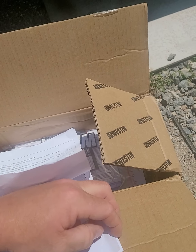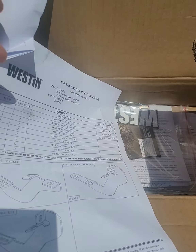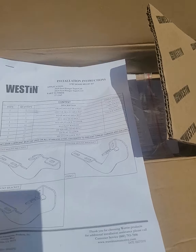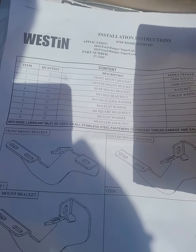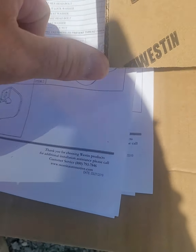Weston Auto — just tell everybody down there at Weston Automotive that you saw all this stuff on the Phantom Ghost Project UTV and they'll definitely take care of you. The instructions show the quantity of things that you get. Get a little bit in the shade where you can see it better — the quantity of all the stuff you get. Brackets. Very detailed pictures of everything.